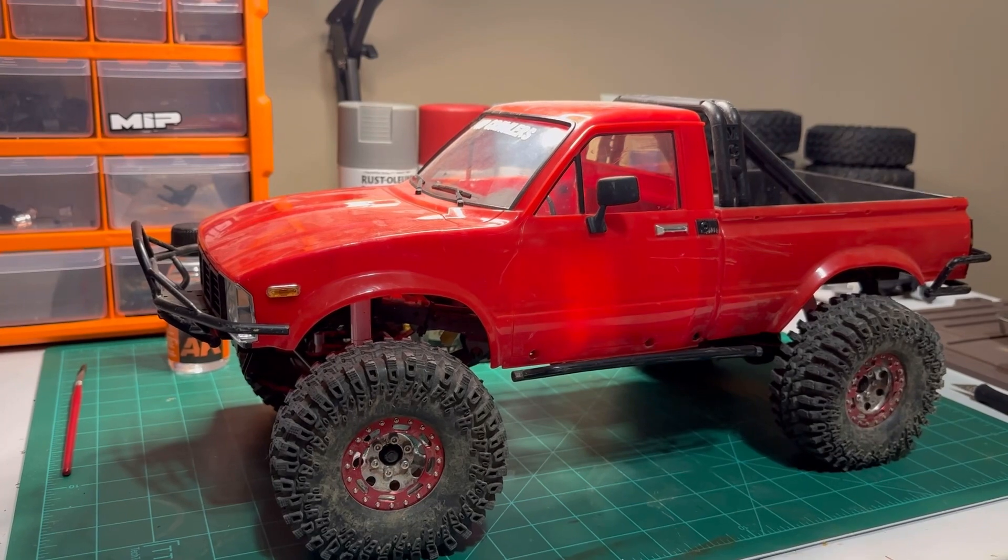What's going on YouTube? Got the TF2 on the bench for good reason. Brent over at Adventure Time RC and myself are going to do a little fun build-off with our TF2s. We're going to do what we want to them and then have a date that we release them for you all to see. When we do that we're going to run them together. He's got his idea that he wants to do, I got my idea that I want to do with mine. So we figured it's time to get started. Super excited. I know Brent is really excited about doing the build as well. I think it's going to be a lot of fun.